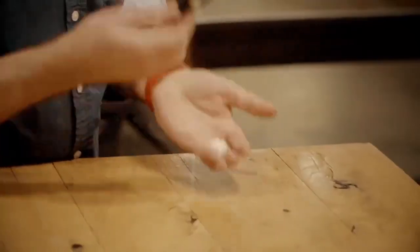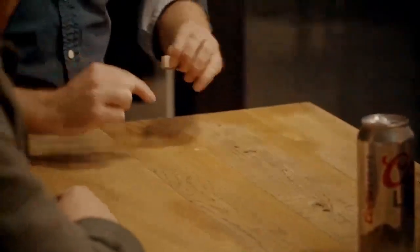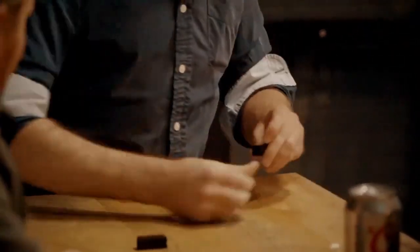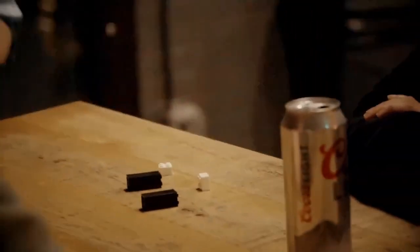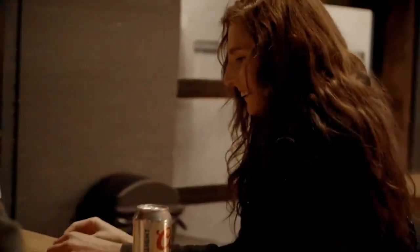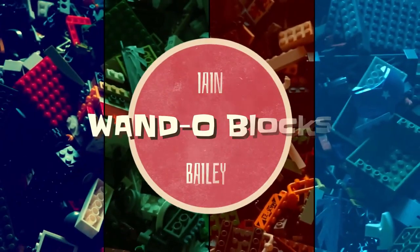It's not about how fast you can come up with a sculpture, it's how fast you can put it together — one, two, three — just like that. That is how fast I can get that to come in the middle of the deck and you can take it all apart. You can even try speed building if you want, it's a lot of fun. Build your new favorite trick with WandoBlocks by Ian Bailey.